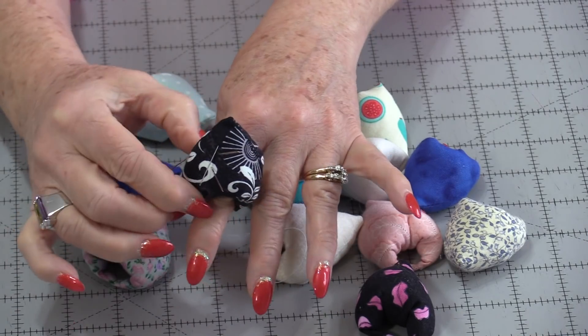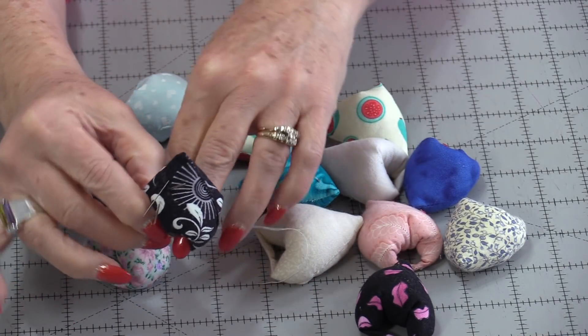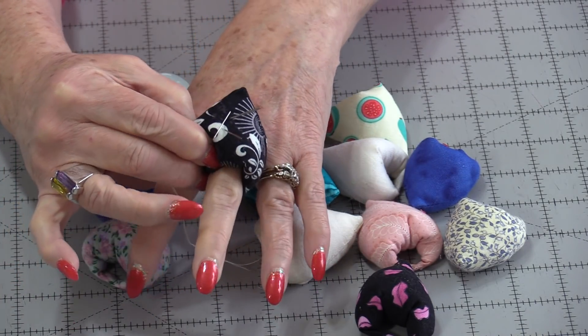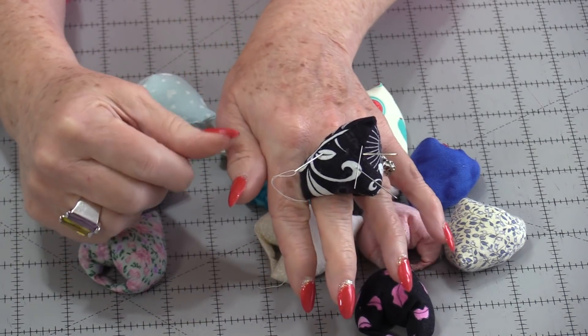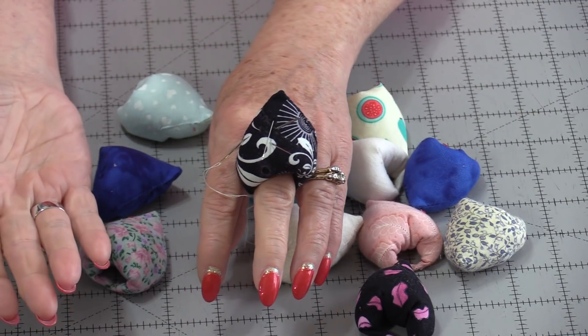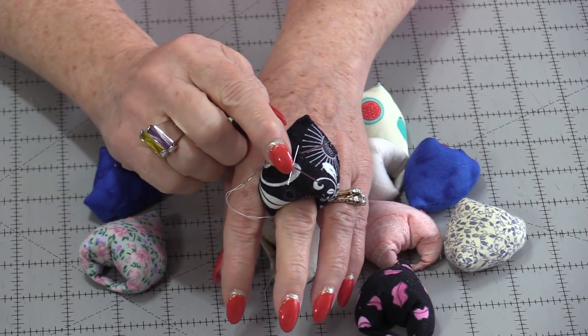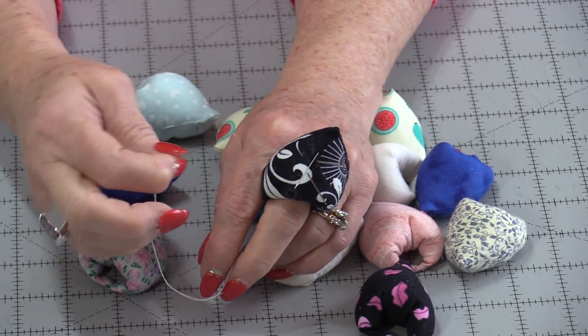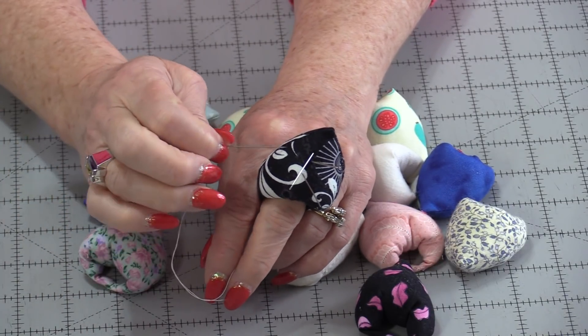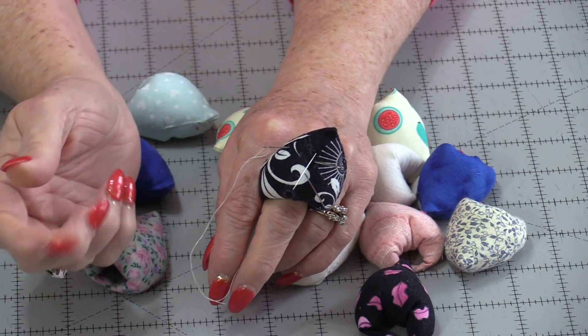Welcome to SewVeryEasy, my name is Laura. Have you ever wanted your pincushion just a little bit closer to your hands? Well, I have just the answer for that. Finger pincushions are a lot of fun to make and a lot of fun to use. We can wear them on our fingers and we can wear them on our thumbs. If I'm sewing with my right hand, I find the pincushion on the left is handy. It just makes it handy for us to put our pins and needles right at our hands.